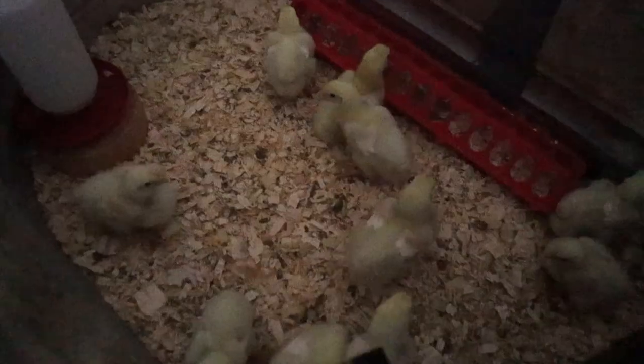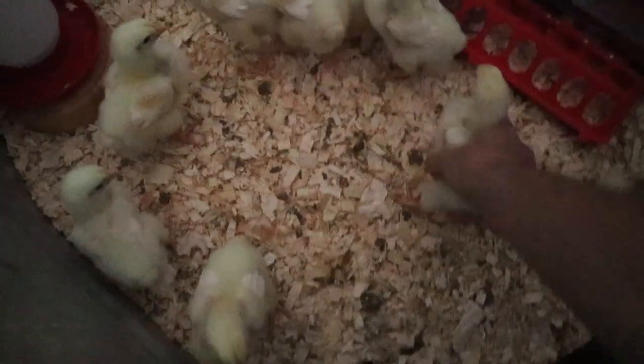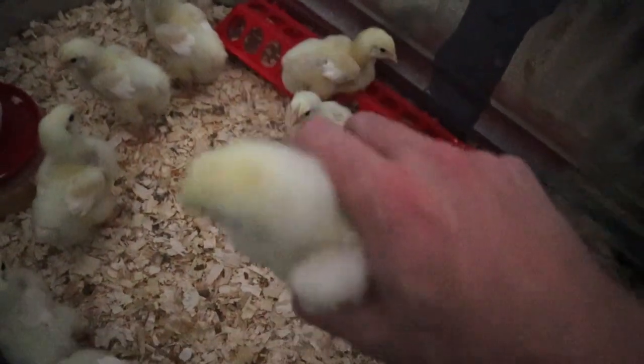Lola is the cat that you guys don't really ever get to see. She's our pest control inside the house. She's been catching a lot of the flies and bugs that come inside the house lately, which has been nice. We actually had one single mouse show up in the house the other day, and Lola is the one that discovered it, but Bailey our Wheaten Terrier is the one that finished it off. She also helps out for any kind of rodent control that shows up in the house.